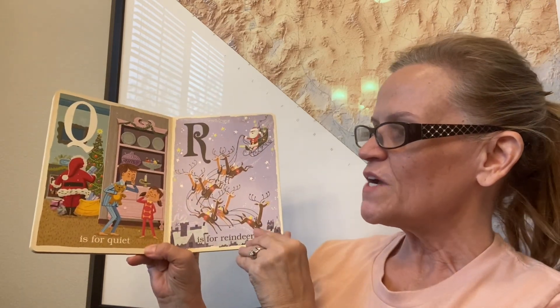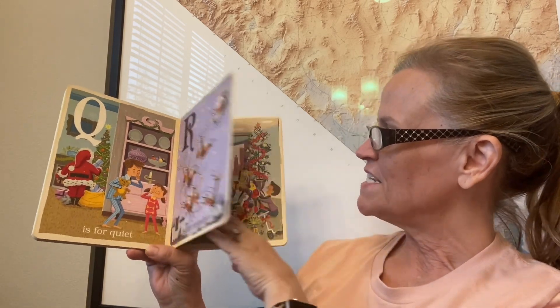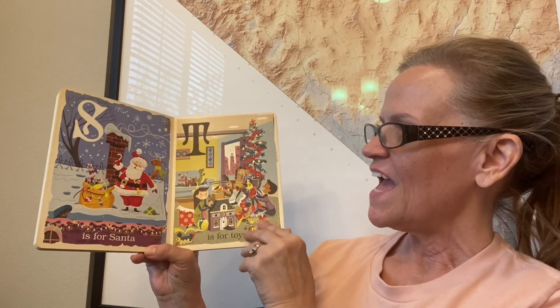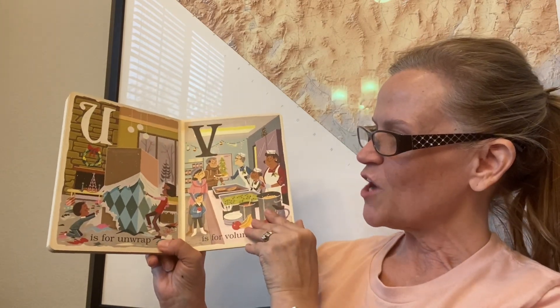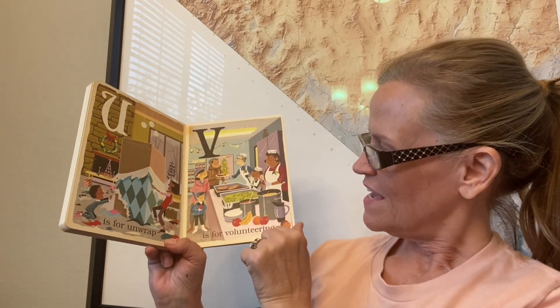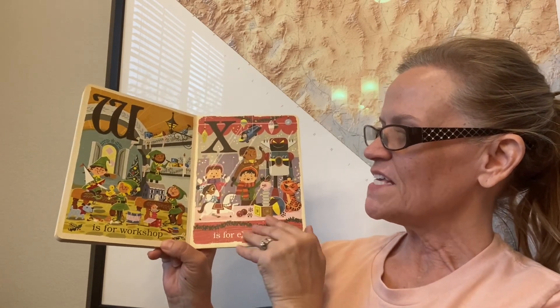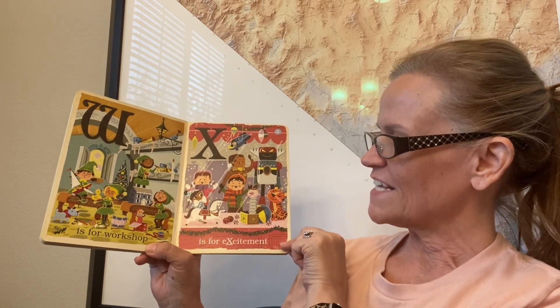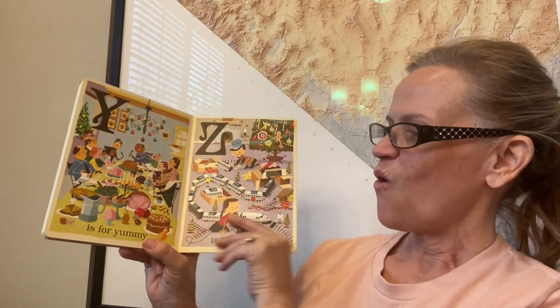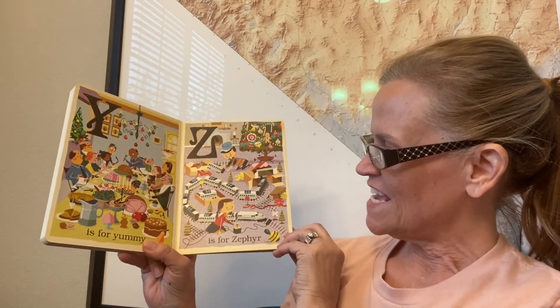Q is for quiet. R is for reindeer. S is for Santa. T is for toys. U is for unwrap. V is for volunteering. W is for workshop. X is for excitement. Y is for yummy. And Z is for zephyr.